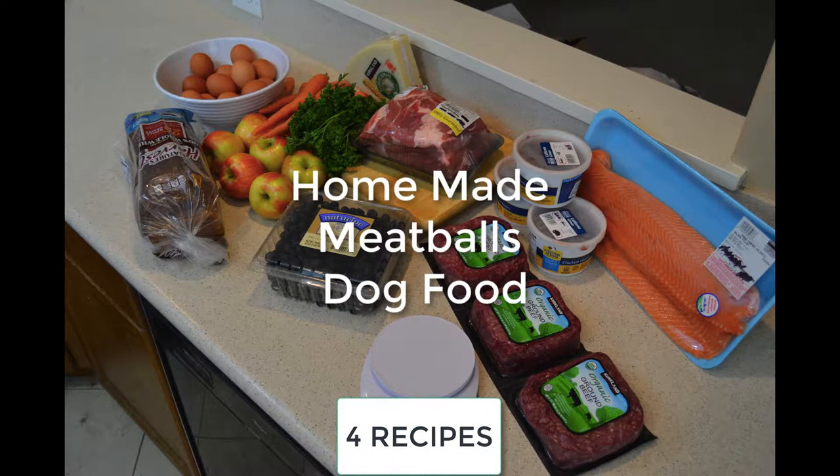Hey guys, Jessica here and today we are going to be making an all new and improved homemade dog food. These are going to be meatballs for your dogs. We're going to do four different types: a salmon, a beef, a pork, and a mixture of beef and pork. So stick with us. I'm going to give you all four recipes. There's going to be a link in the description below so you can get all four recipes. My dogs love all four of them, so let's go ahead and get started.